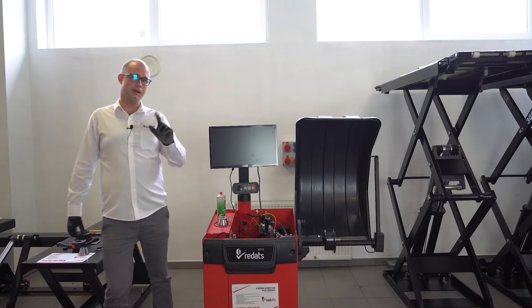And one more thing: if you clean it, there is no risk that the belt ever slips, even if you balance heavier wheels.